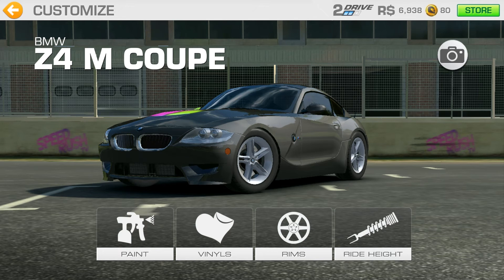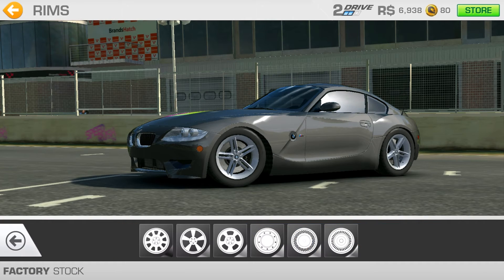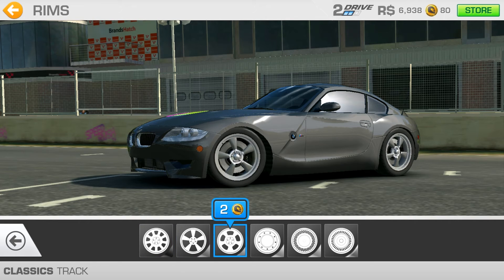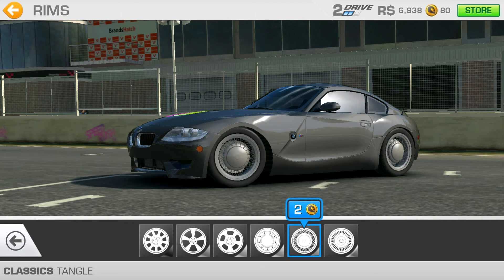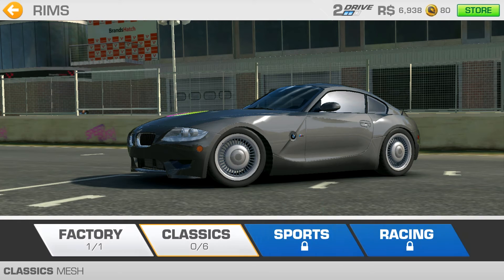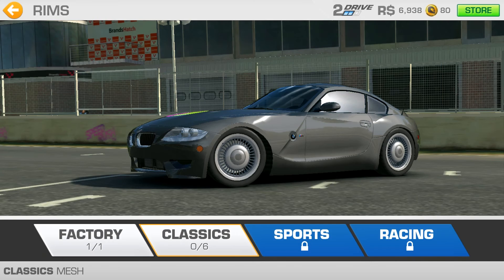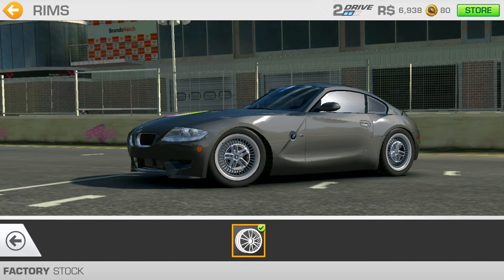So we did a paint job, added vinyls, adjusted the ride height, and there is another option for rims. There is the factory rim which I have now, the classics which look oh my god so ugly — no way. And there are sports wheels and racing wheels which I won't buy because I will unlock them anyway. Let's go back to the factory.